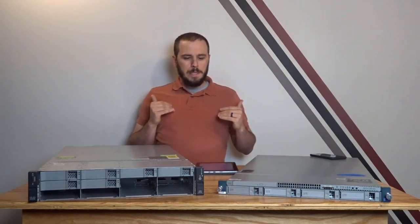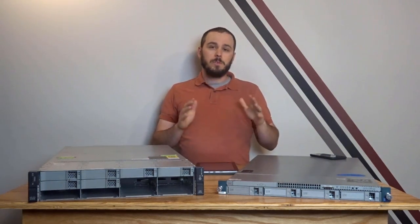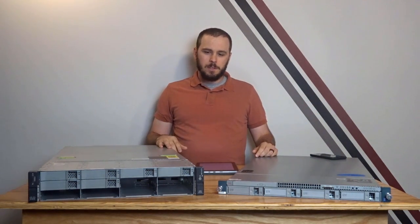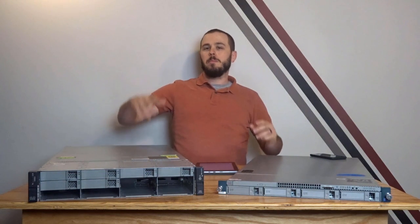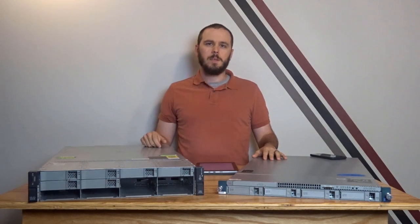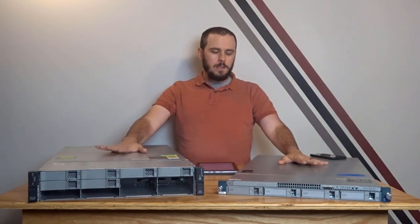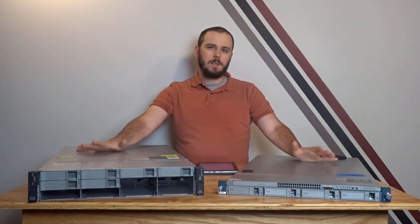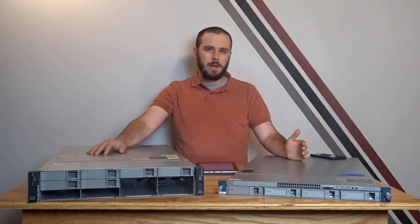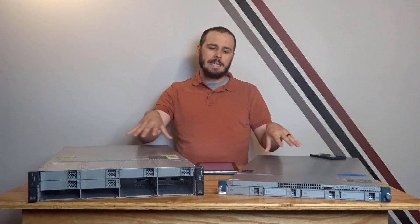The UCS domain lets you have many UCS servers or blade systems under the control of one or two fabric interconnects, which connect to all your upstream LANs and SANs and allow those networks to connect to UCS servers using that network virtualization layer. These two servers right here actually represent two different generations of UCS — just like HP's different gen servers and Dell's different generations of PowerEdge, you have different generations of UCS. It's a newer system than either of those, so we'll kind of see that as we go through these servers.